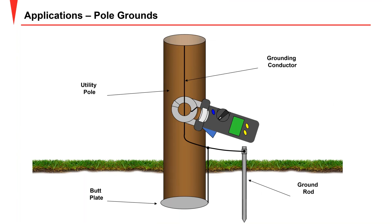Now for specific applications. Here we have a pole ground with not only a rod but also a butt plate as part of the ground. If you clamp above both grounds, the test current goes to ground through the rod and butt plate and returns by the other poles, giving you a good accurate measurement of the grounding of that particular pole.